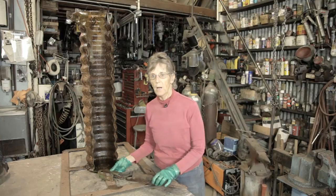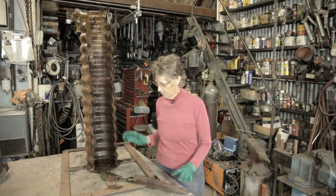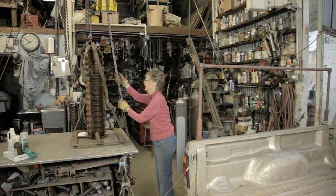I'm going to load this in my truck, hose the chemicals off, and we'll be all set. It's strapped and ready to go.